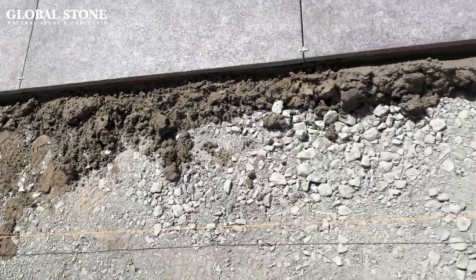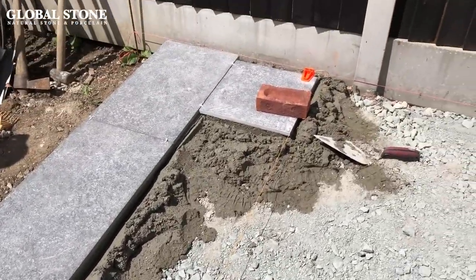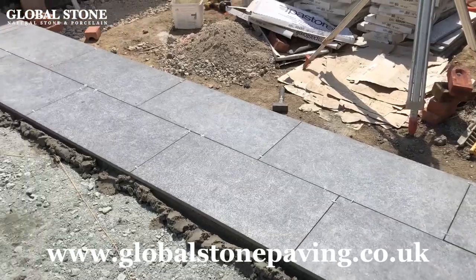For more information on laying porcelain paving, please refer to our installation guidelines in our brochure or visit our website at www.globalstonepaving.co.uk.